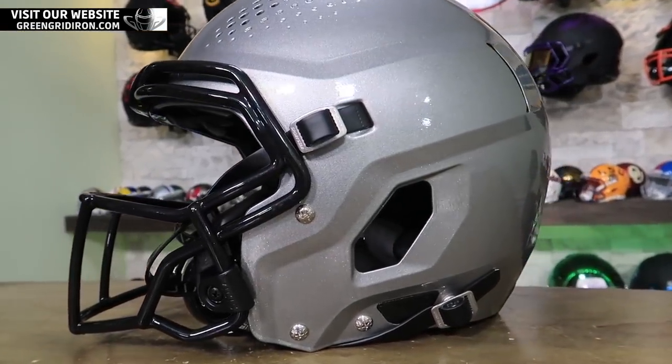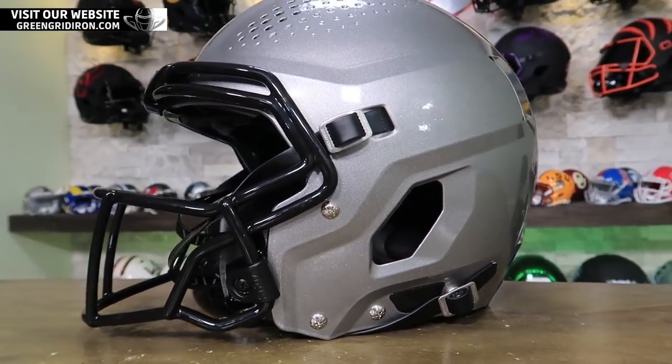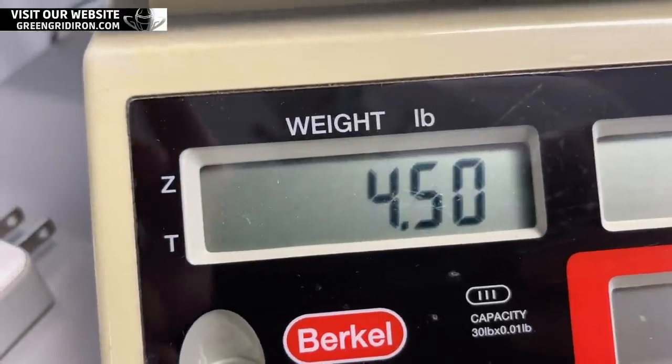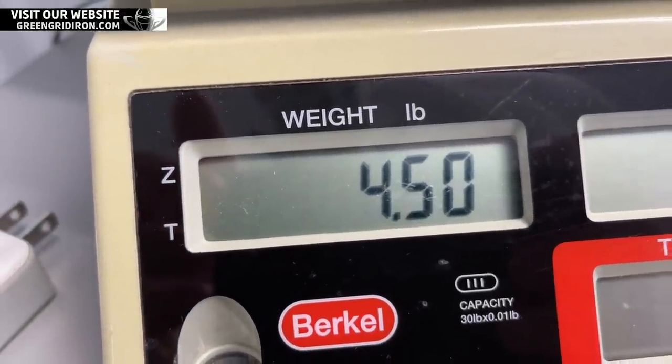Added benefit of taking the pads out is you can clean them. I put this thing on the scale and it came in at exactly 4.5 pounds, so it is a touch lighter than the first model. This is a carbon steel face mask, but they're going to have titanium face masks as well that'll cut another half a pound off. When I hold this it feels right in line with a Schutt F7 or a Riddell Speed Flex, so from a weight perspective it's just standard — not exceptionally lighter or heavier.